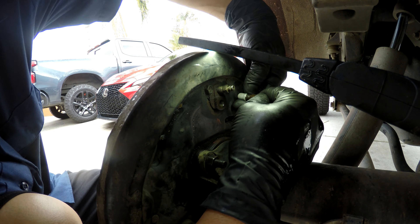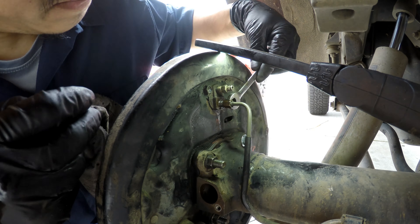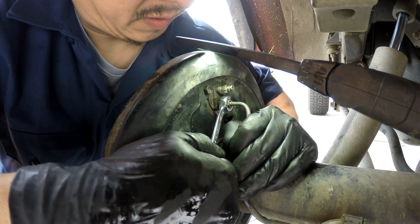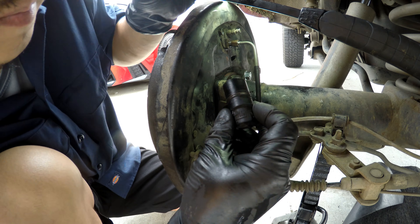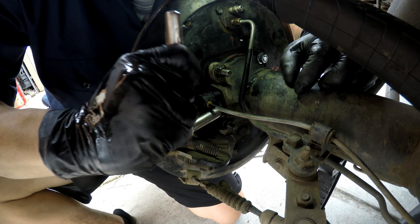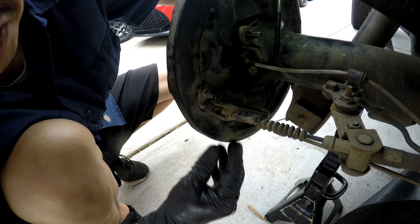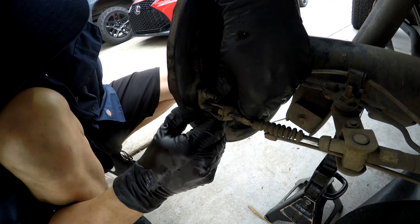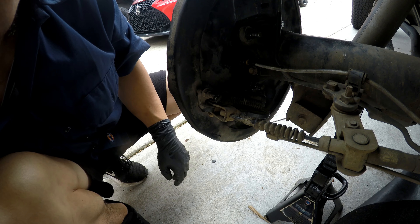Now we can go ahead and install our brake line. Go ahead and install our wheel speed sensor — gonna clean it off. Now I'm gonna go ahead and do the other side off camera, and then we can bleed the brakes.